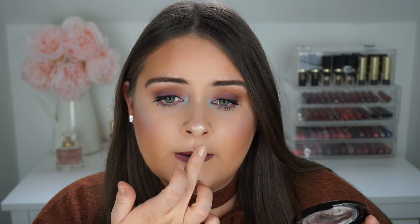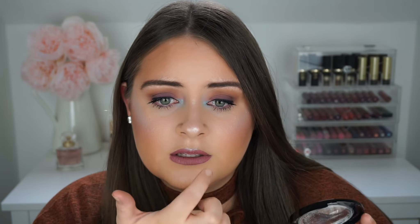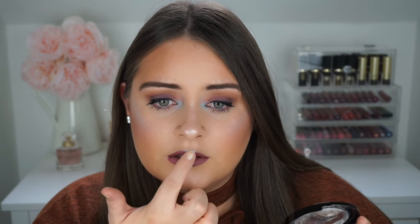Now that the lipstick has dried, I'm going back in with the highlighter to apply a little bit onto my cupid's bow and blend it in. It just adds a little bit of dimension on my top lip to make it look a bit more pouty and shaped. Gorgeous! That's me with both products applied.